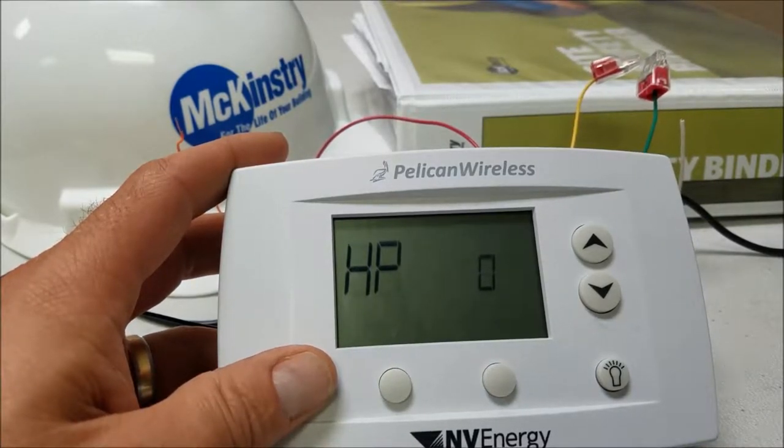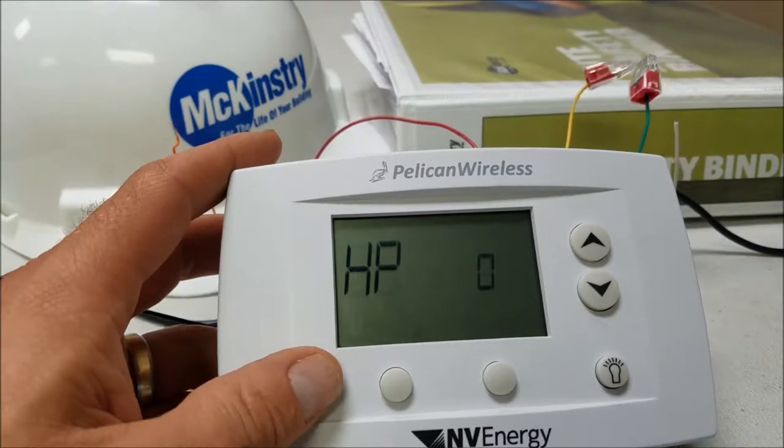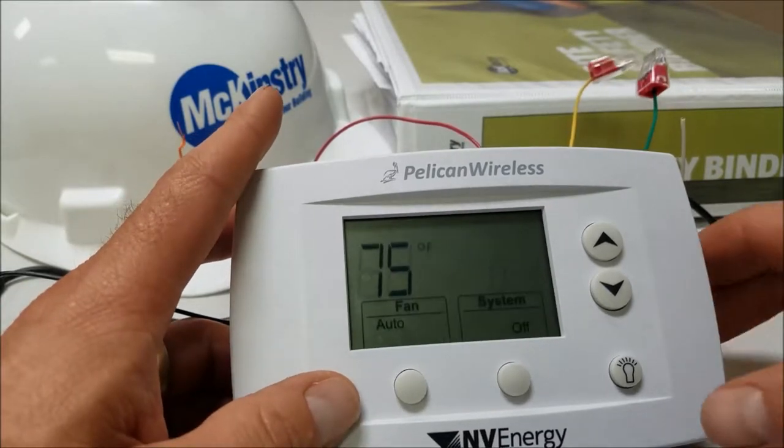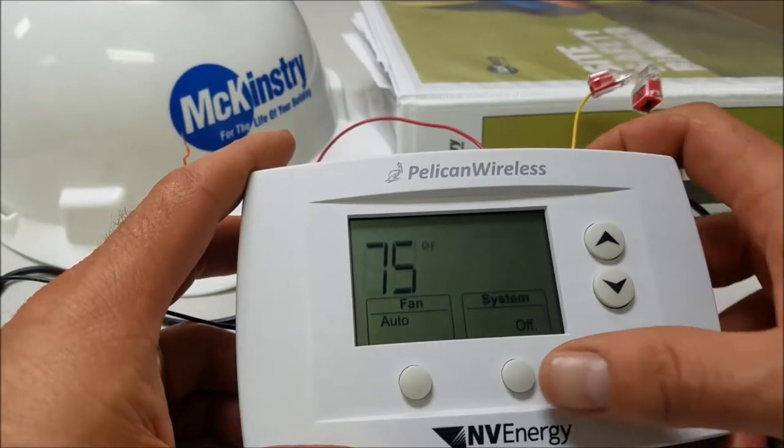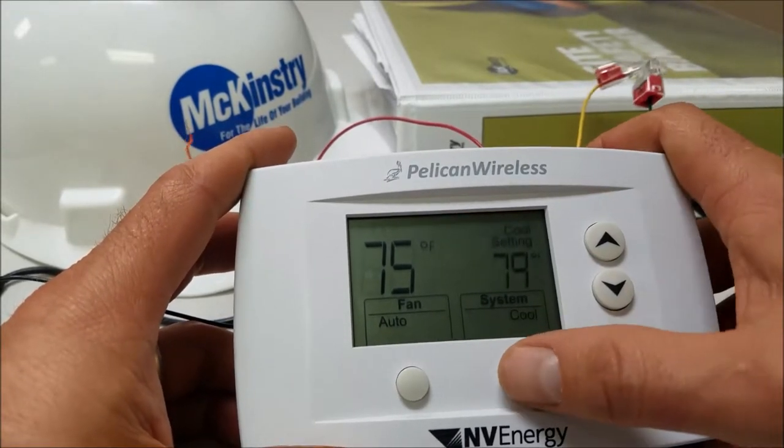Just give it a minute — as you saw in the tutorial, it actually times out. There we go. As you can see, the system is still set to off. I'll go ahead and put it back to auto.